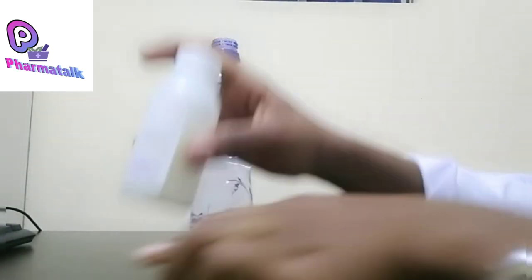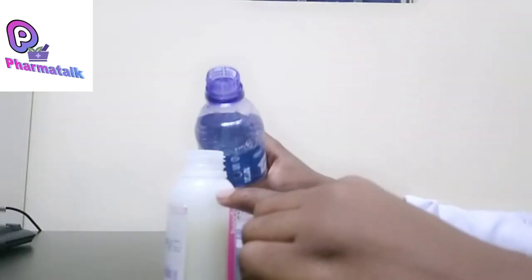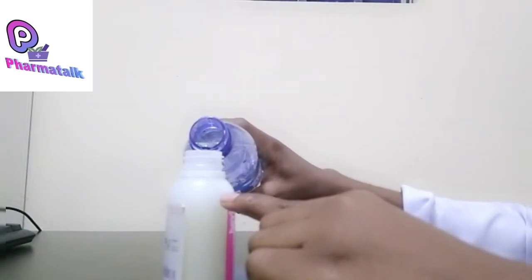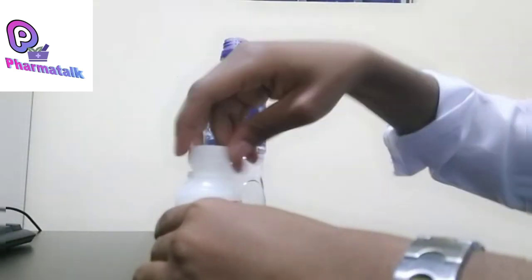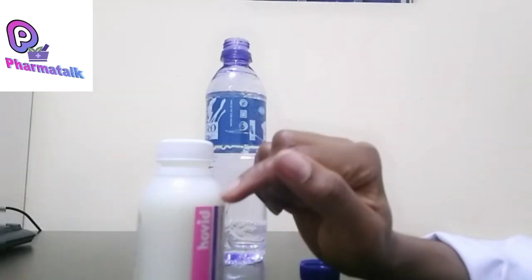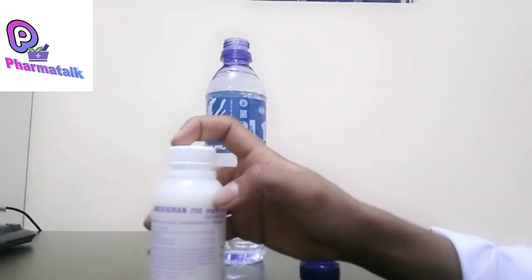Now there are no more bubbles, so we can add our remaining water up to the mark. After shaking again you will see some bubbles still formed — allow the bubbles to disappear completely before administering.